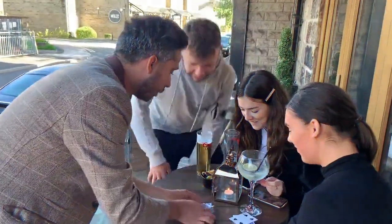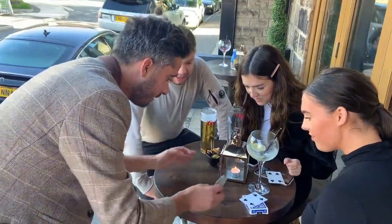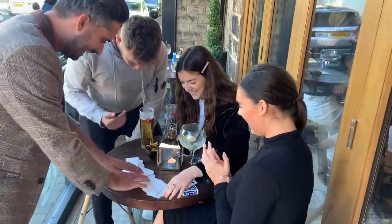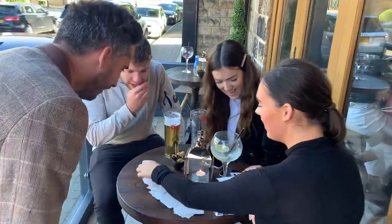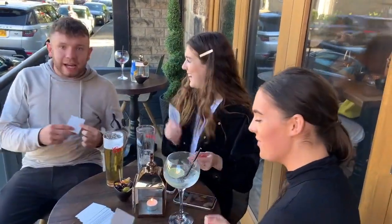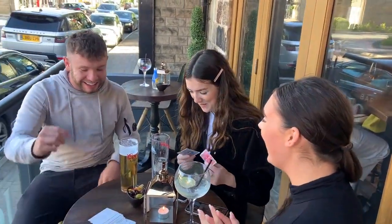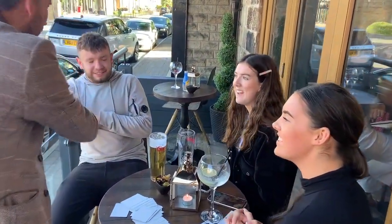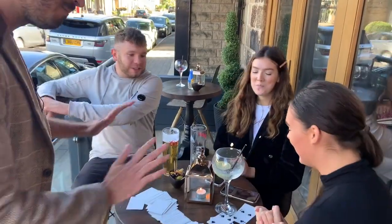Every single card in the pack is blank. What is going on there? Why is it blank? I thought it was fours. That is unreal. That is amazing — they're regular cards, right? Wow. Nice to meet you all. Thanks for your help. Glad you liked it.